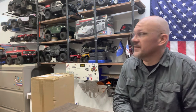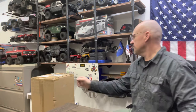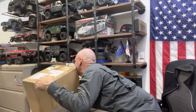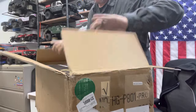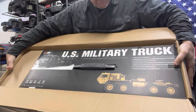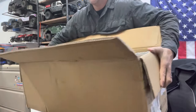Hey, how you doing? So here at my yet again moved office slash RC shop, I have got a new arrival today. It's a small one. This is going to be part of another project, but it is the HG 801 military truck.